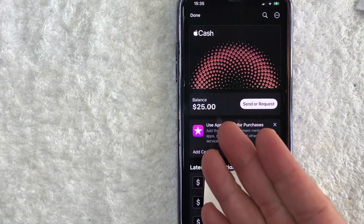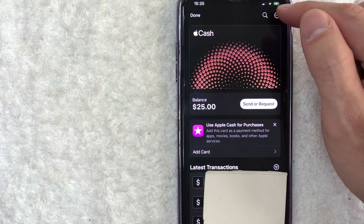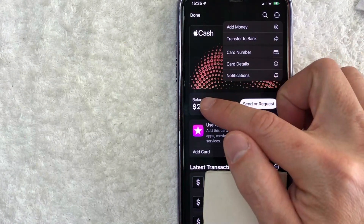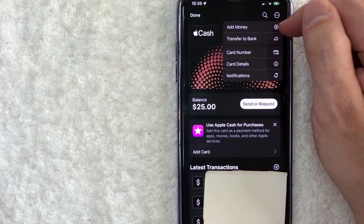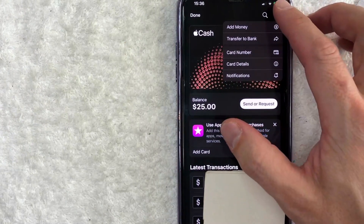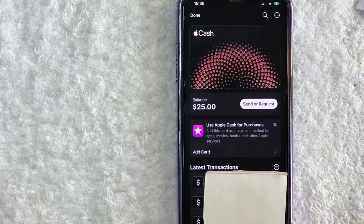If you don't have any money on your Apple Cash, you do need to add funds into it. You can do that by clicking on these three dots here on the top right. Once you click there, you're going to see this drop-down menu, and in order to add funds into your Apple Cash, you're going to click on this line right here called Add Money — it has a little dollar sign. It'll walk you through step by step. I'm not going to go through that on this video. But once you have money in your Apple Cash, in order to send money with Apple Pay, there are actually two different ways.